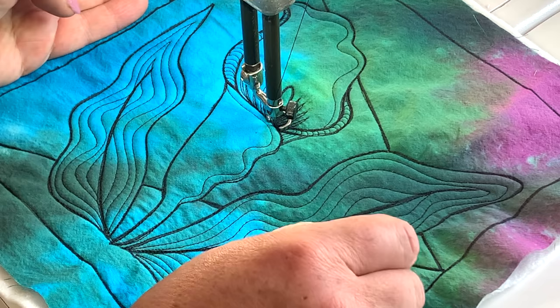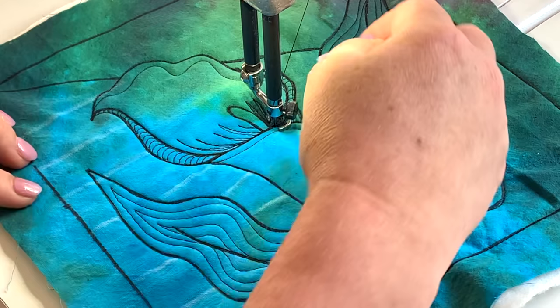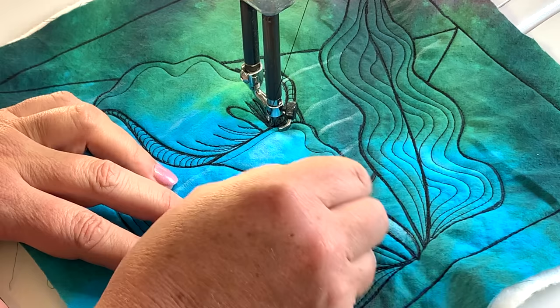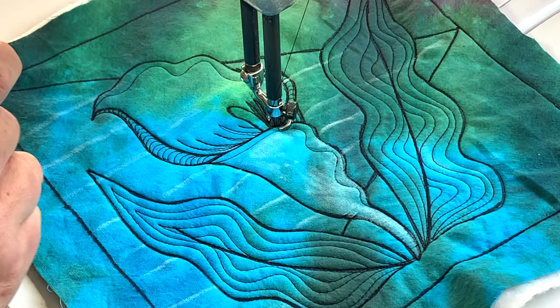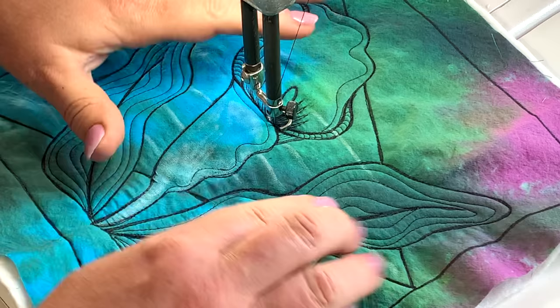I might even turn the job. You could get a ruler out if you want, but we just want a reminder of where horizontal is. It doesn't matter even if I drew over my previous area. Those lines are going to help me make sure I maintain where horizontal is. That's my panda pencil — I'm just going to turn the job back around again now and work my way through here.